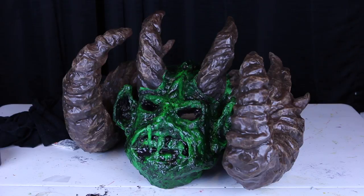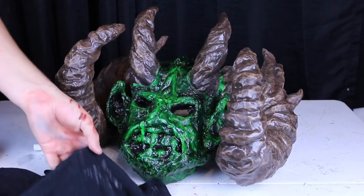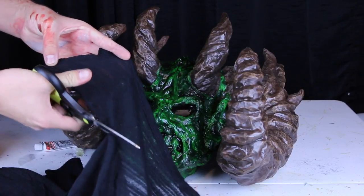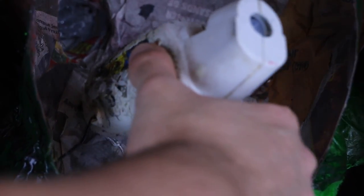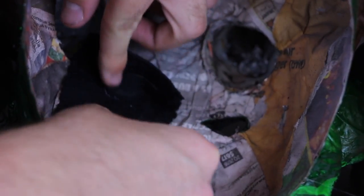Now you have your mask — it's looking so awesome — and it is time to cover up those eye holes, because the green meanie does not have human eyes, he just has black sockets. To do this, I'm just going to cut a black piece of sheer fabric from this old shirt I found laying around, and then I'm just going to use some hot glue to attach that over the eye hole so that whenever you put the mask on, you can see out of it but nobody can see your beautiful human eyes. Be careful at this point not to burn your fingers when you are hot gluing fabric — the hot glue does tend to seep through the fabric, so keep that in mind.